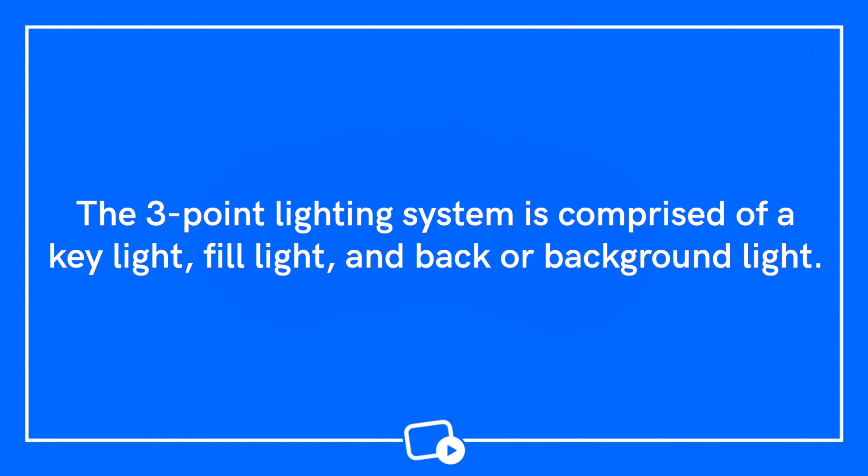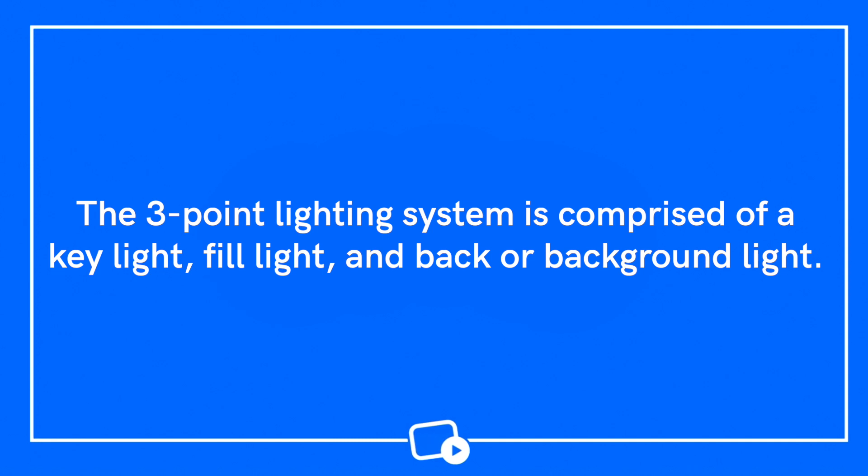The industry standard for lighting is called three-point lighting. This means that if you want to model your video lighting after the industry standard followed around the world, you might want to consider investing in a minimum of three lights. The three lights are called the key light, the fill light, and the back or background light.